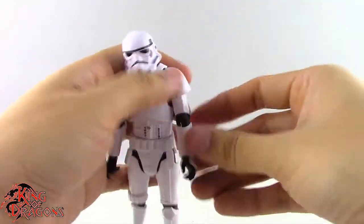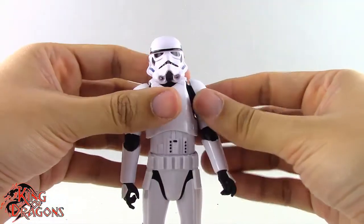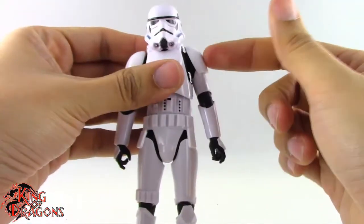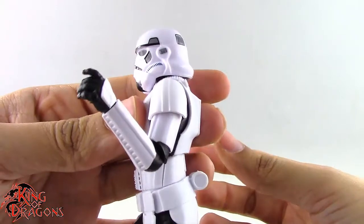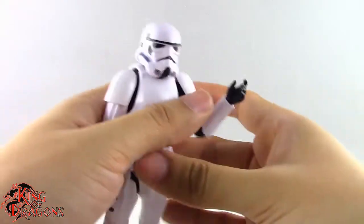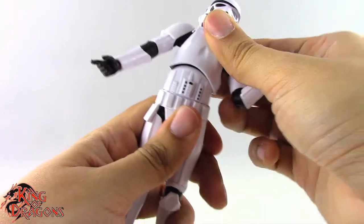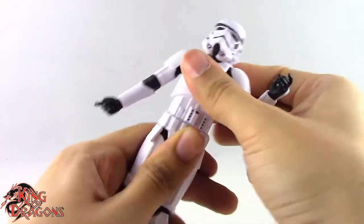You can move that shoulder around and see how the pauldron functions — it's a really really nice design. It goes out to the side no problem and goes all the way around 360 degrees. We do have rotation and hinge at the elbow giving better than 90 degrees, which helps with gun holding poses. The right hand has an up-and-down hinge, the left hand has an in-and-out hinge. We have a ball joint at the torso that goes back, forward, to each side, as well as rotation.